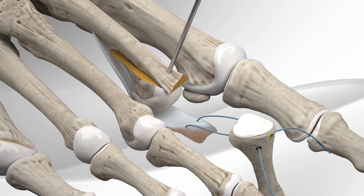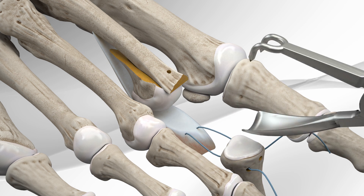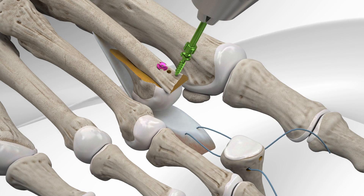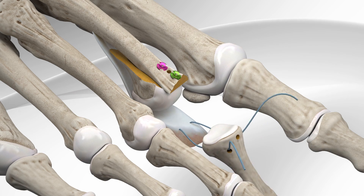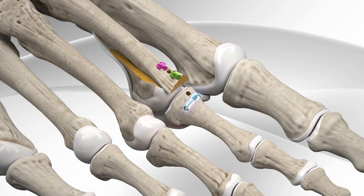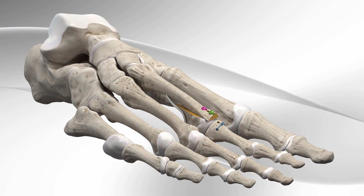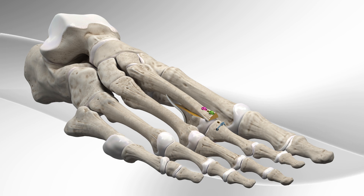The first metal wire holding the temporary shortening of the bone is removed and the cut is fixed with two screws. The sutures are tied down over the proximal phalanx and the skin is closed, finishing the repair of the plantar plate. The sutures are tied up with a special clamp.